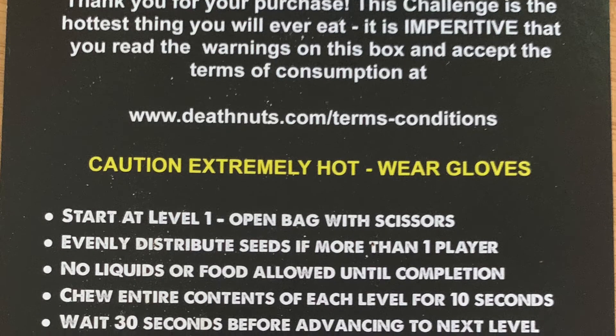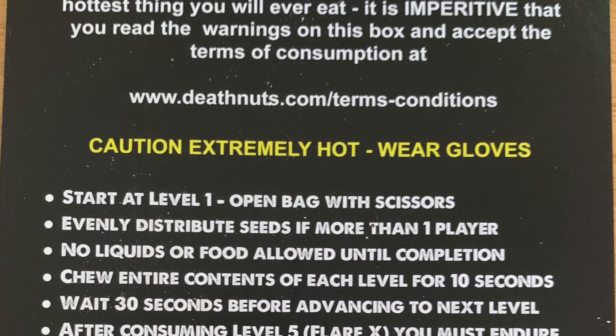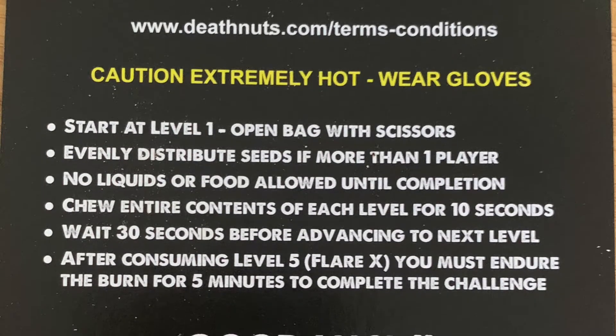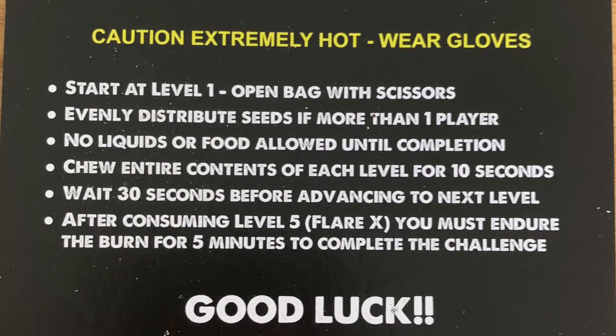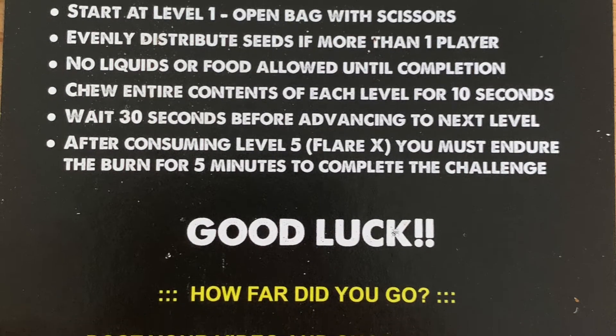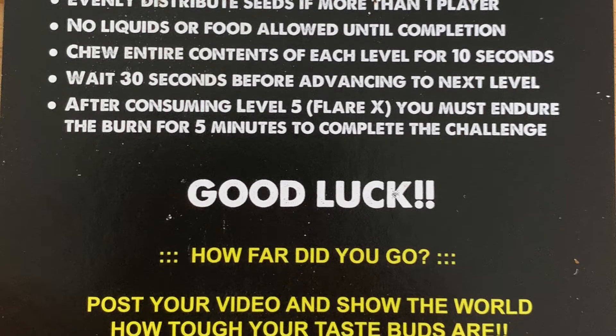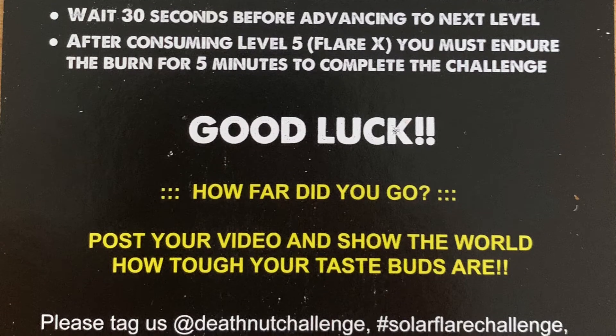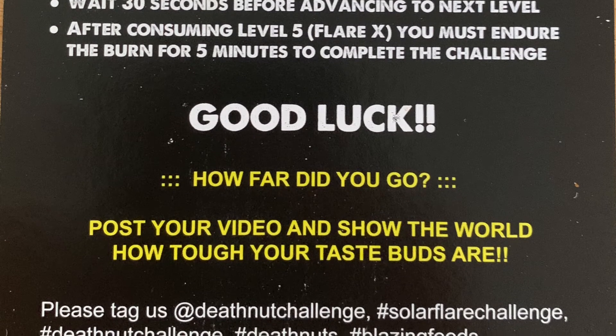It says: Extremely hot, wear gloves, start at level one, open the bag with scissors, evenly distribute seeds if more than one player, no liquids or food allowed until completion, chew entire contents of each level for 10 seconds, wait 30 seconds before advancing to the next level. After consuming level five, you must endure a burn for five minutes to complete the challenge. Good luck. How far did you go? All right, let's see if we can do it.